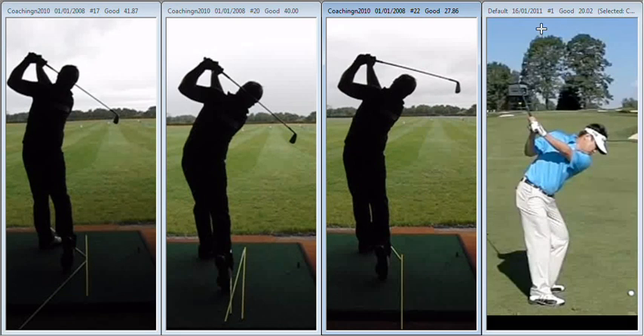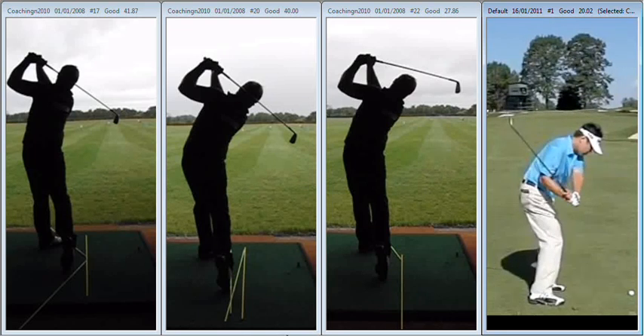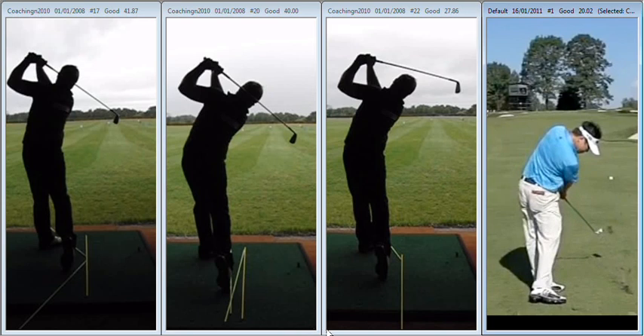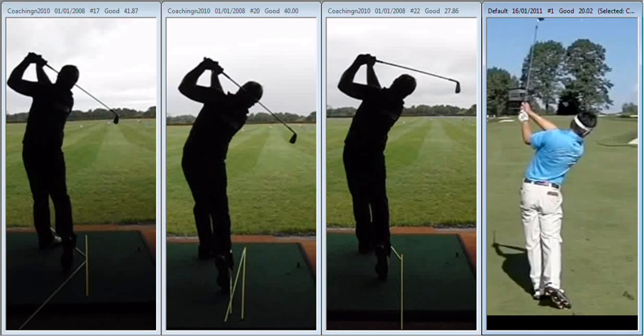Otherwise, if we come up and out of it, we're going to completely mis-hit the shot. What we see here with Charlie Wee from the top of the backswing — he returns to forward flex, continues moving forward, hips clearing, moving forward all the time, club exits lower and maintains his angles throughout his downswing.